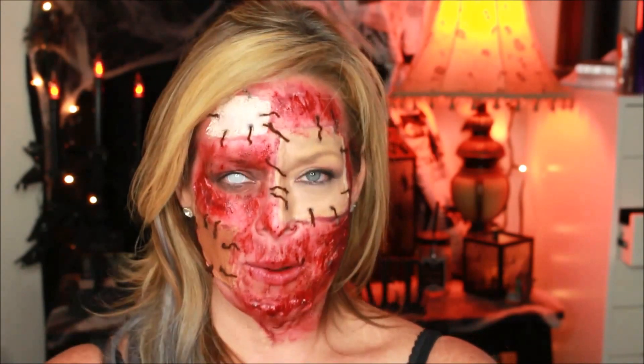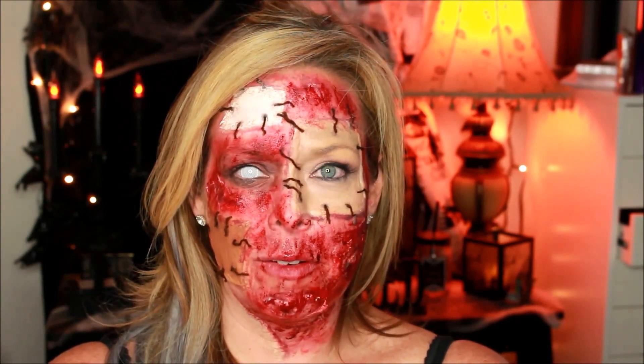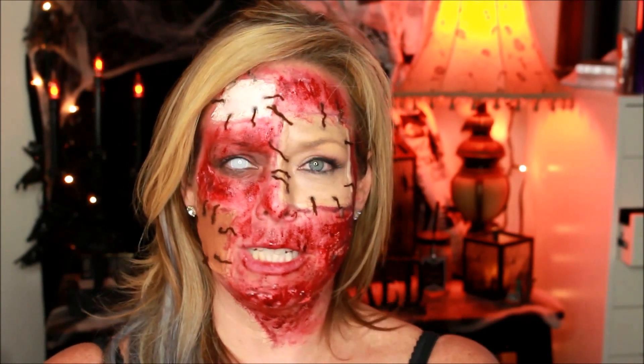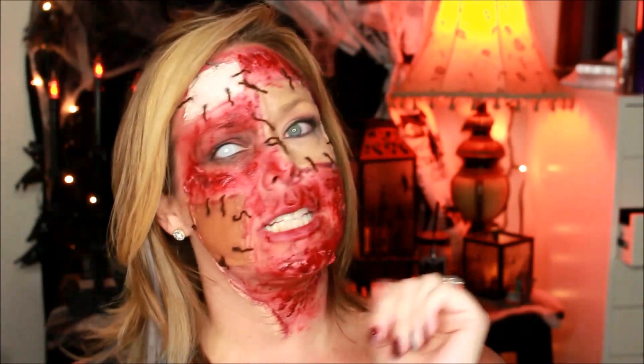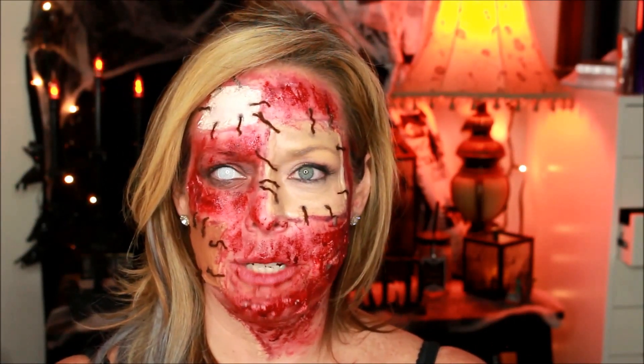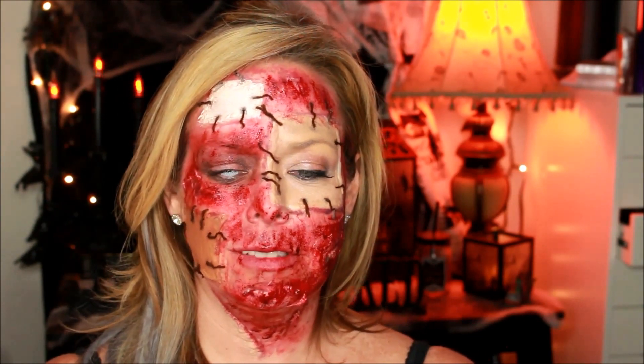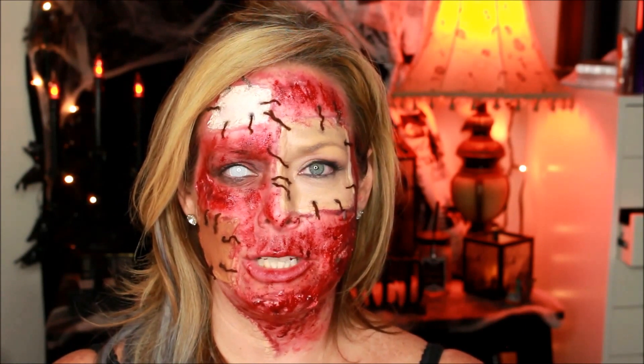Hey! MUA Meredith here. Welcome to my channel. I am doing the third of my 31 Days of Halloween looks. Today I did a patched skin look that is pretty easy to recreate on yourself at home, maybe for Halloween, and I'm glad you stopped by to check out my tutorial.